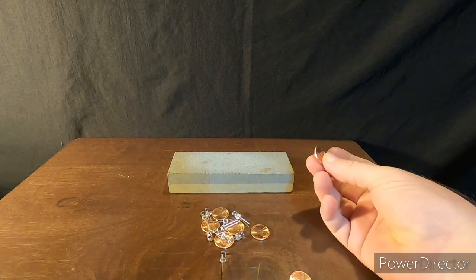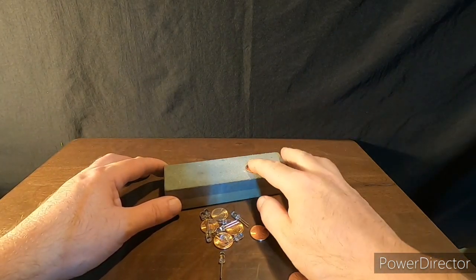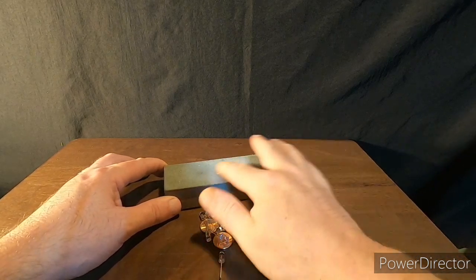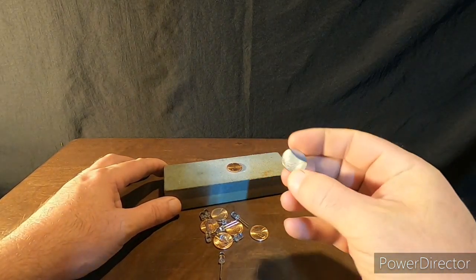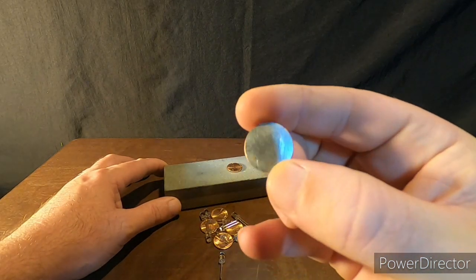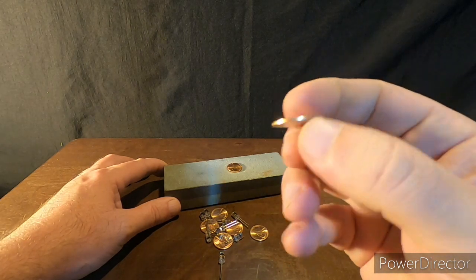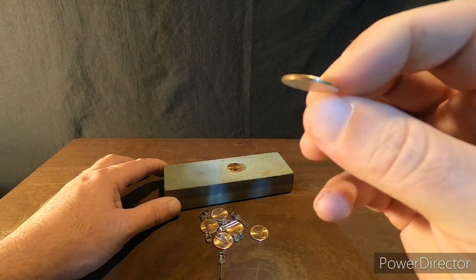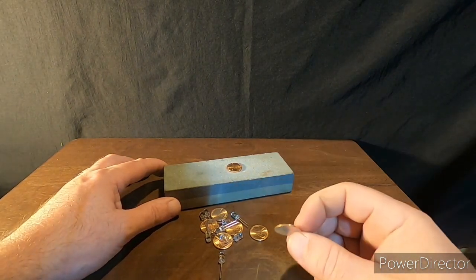If you've got sandpaper, that will work just fine. You just take your penny and set it onto — I'm using a sharpening stone, it makes it much easier and faster — and we're just going to sand one side down. When that side is complete, you'll have one silver side, just like this. This is the zinc. And then you've got your copper side. These are your batteries that you're making. Once you've got enough of these, we'll go on to the next step.